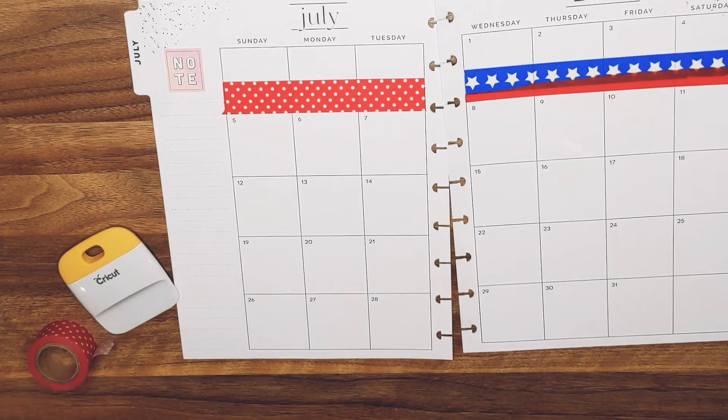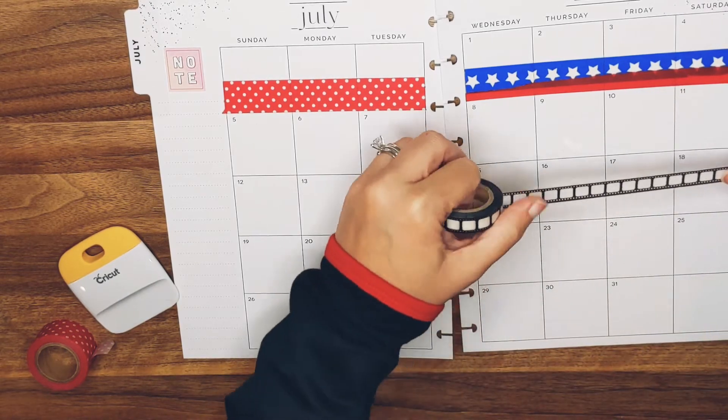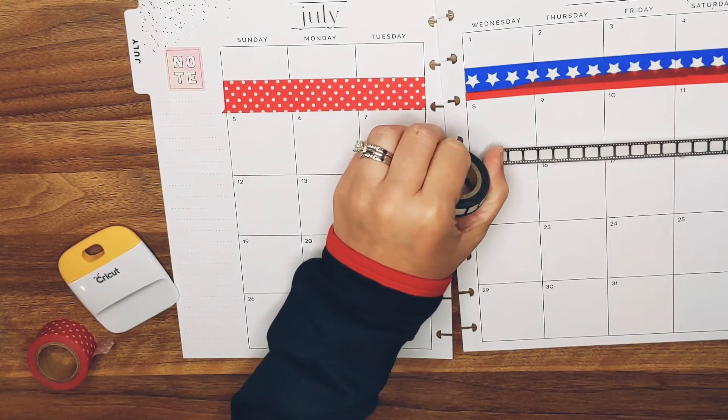I've been overthinking this spread forever — I feel like I even dreamt about it last night. But in all of my overthinking, did it ever occur to me that maybe I should — you know — print the pictures that I wanted to use? Nope, not at all.